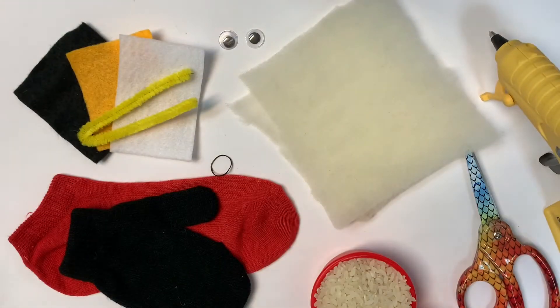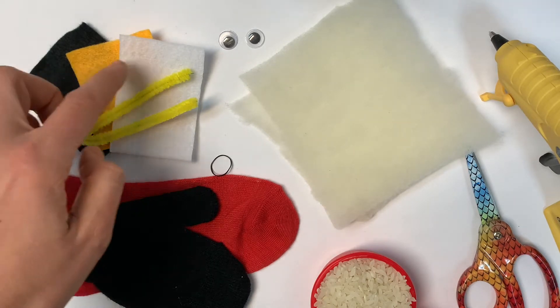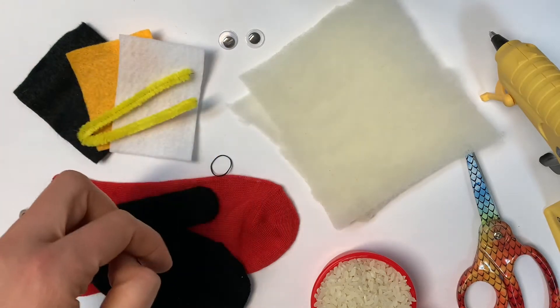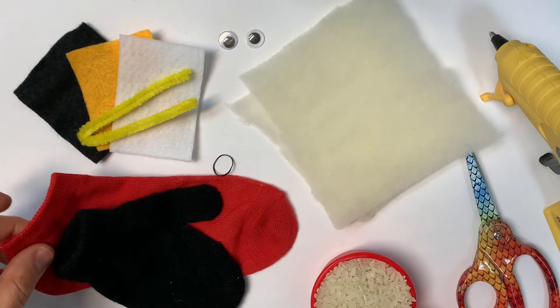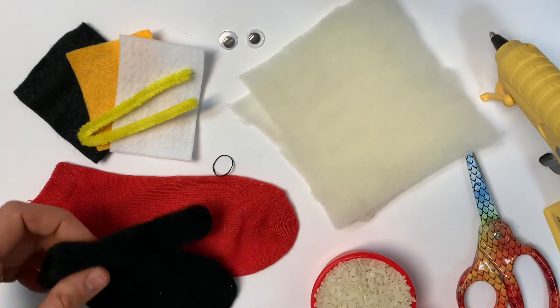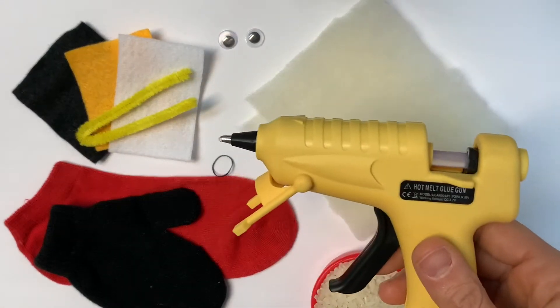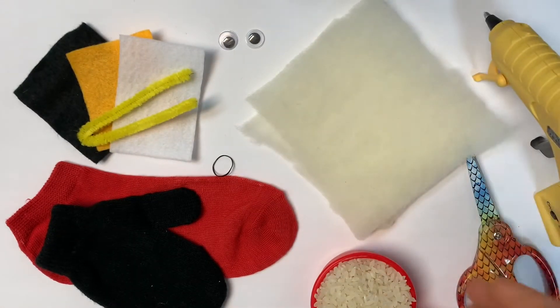From your Full Steam Ahead kit or gathered from home, you'll need a couple of different colors of felt, half of a standard pipe cleaner bent in half, some googly eyes, an old sock, a black mitten, some sort of fluff, some hot glue, scissors, and a little bit of rice or lentils or beans.